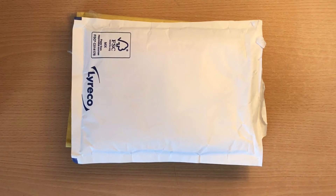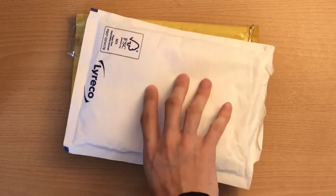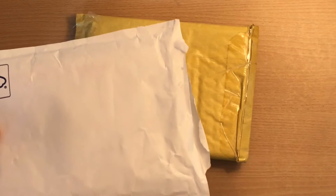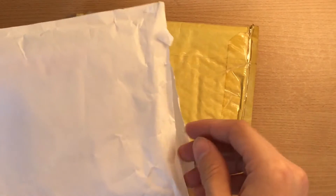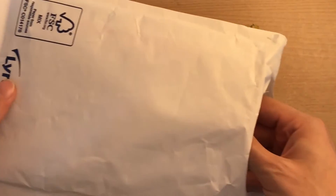Hello guys and welcome back to my channel Clapham Coins. I've got two things today — two envelopes which I'm going to open. The white one is an update on the Coin Club website where I had a big fiasco with deliveries and everything like that. See my other videos for the full story of that.